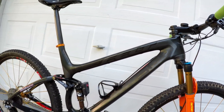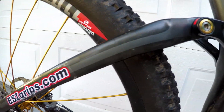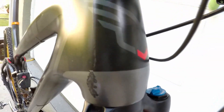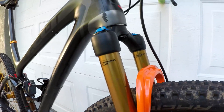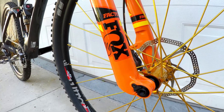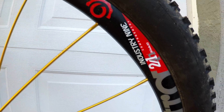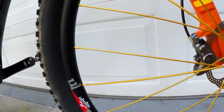The frame of my race bike is a 2015 Felt Edict FRD. The fork is a Fox 32 Factory Step Cast. The wheels are Industry 9 Ultralights in gold.